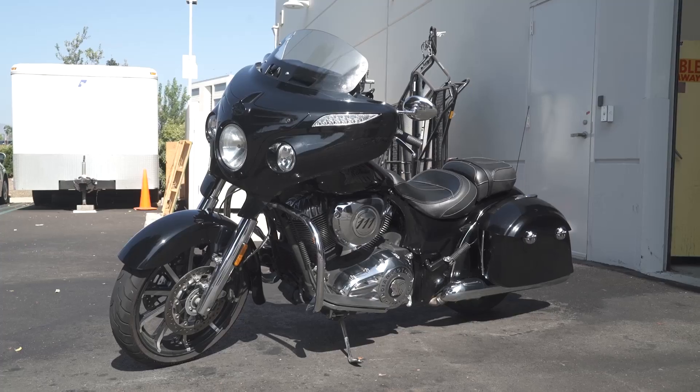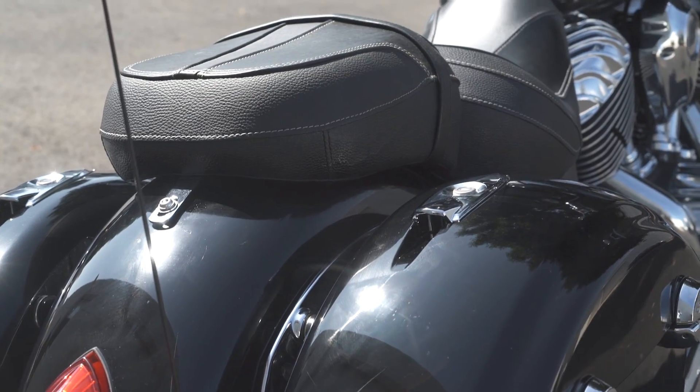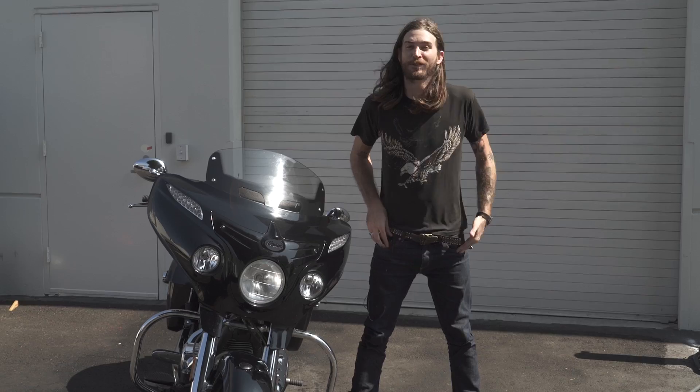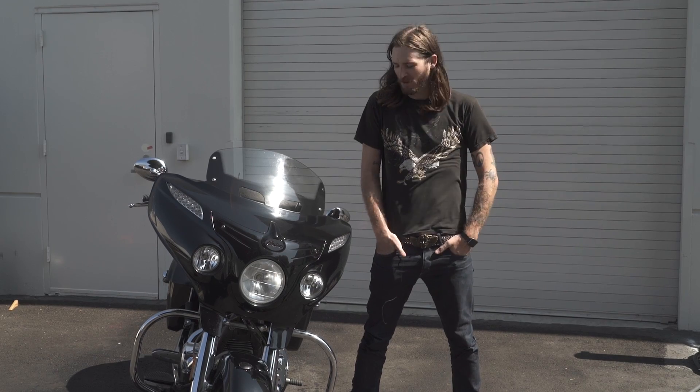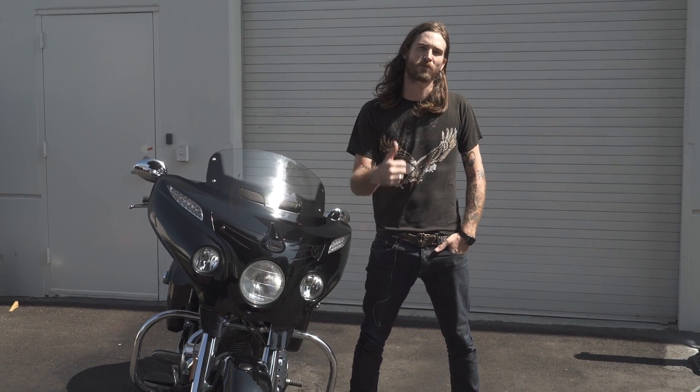Obviously the bike is night and day, much cleaner than we started. Now it's at an acceptable cleanliness level to go out to a bike night and go show the thing off like it deserves to be. So thanks Muc-Off for making a nice easy job at washing my bike.